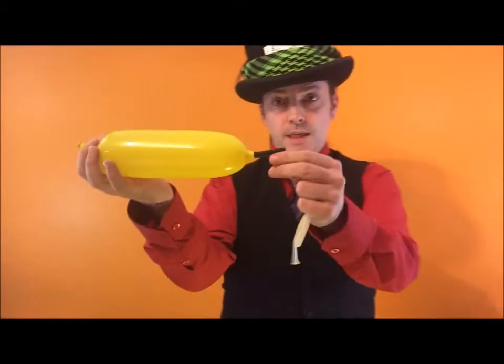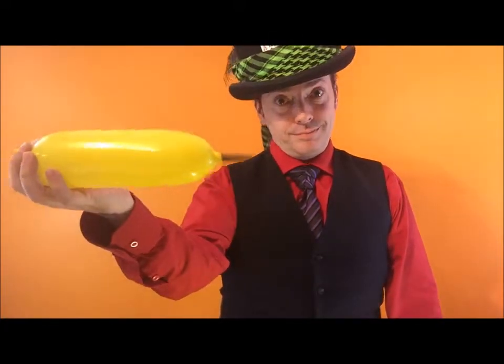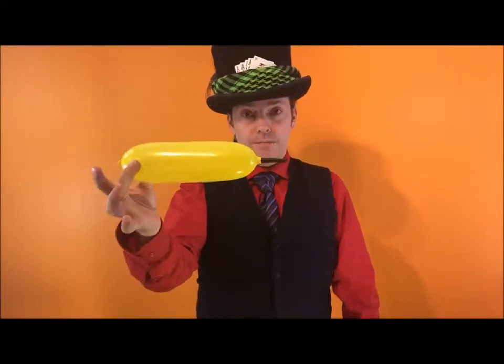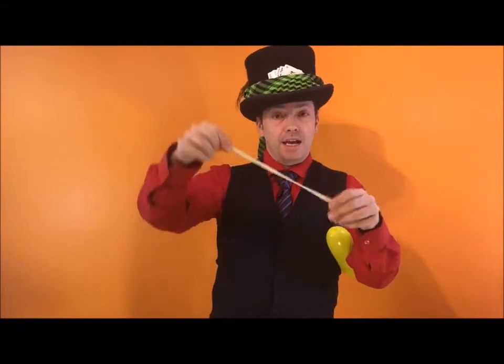There we go — it's got a stinger already on it. How safe and easy is that? Pretty cool. Tie a knot in it — that's your bee body.